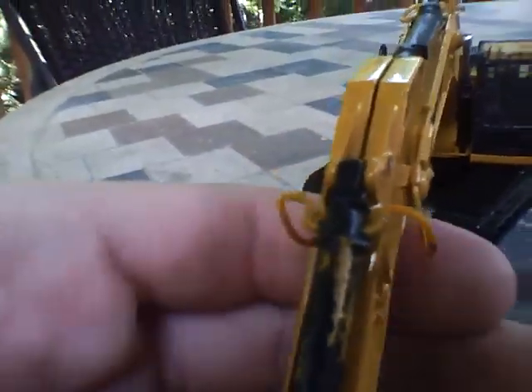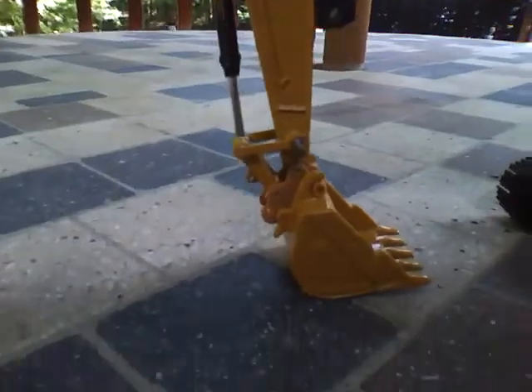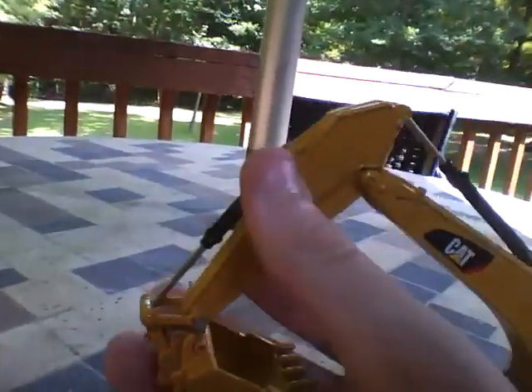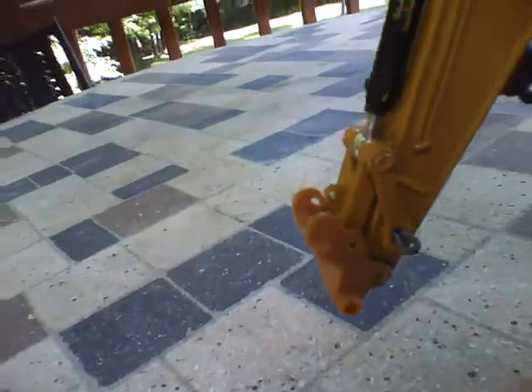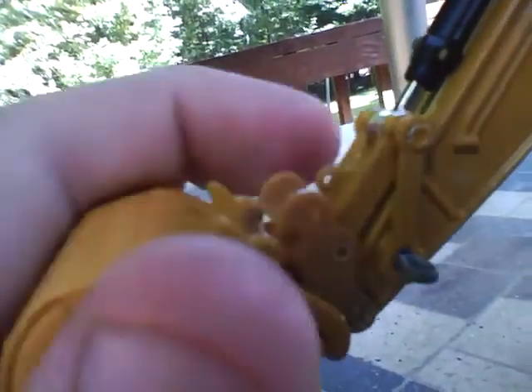My paint has worn off right there, but I'm just going to get a dab of black paint and fix it. It does have a quick coupler on it — let me show you. The quick coupler has sort of a little slot where you can put a bar through. Right there — and just two little hooks to hook onto that, and it pops right in. There's also a little hole right there for a chain to lift.